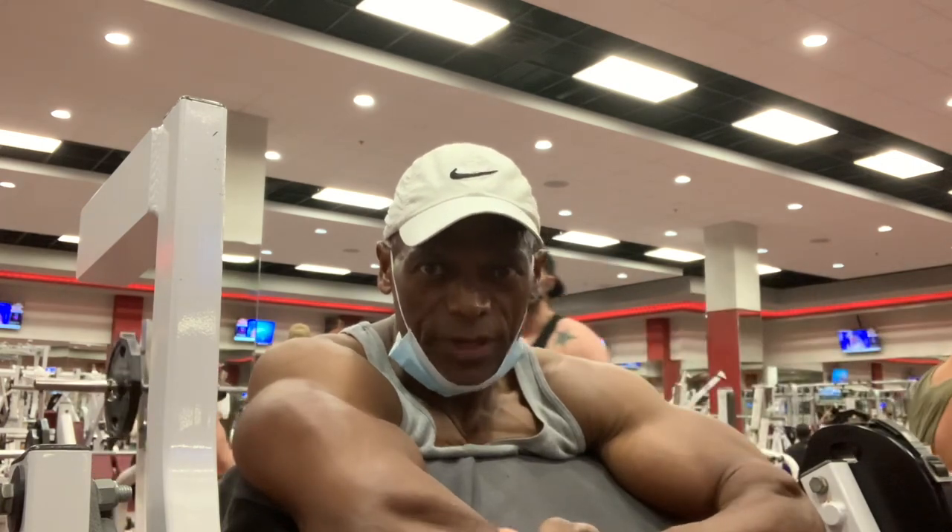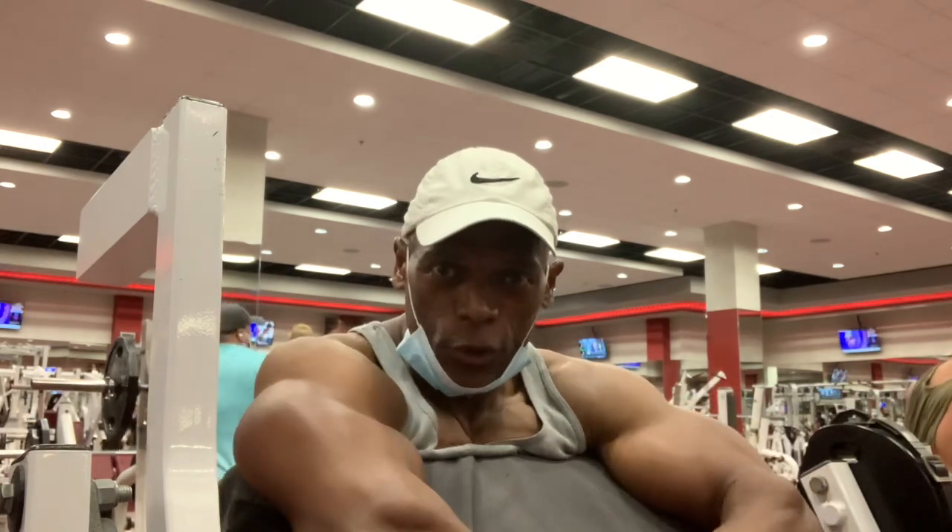Hi guys. I was asked about my bicep — what workout, what exercises. When I was competing, I would do standing straight bar curls, alternating dumbbell curls, the basic stuff, and a lot of machine curls.